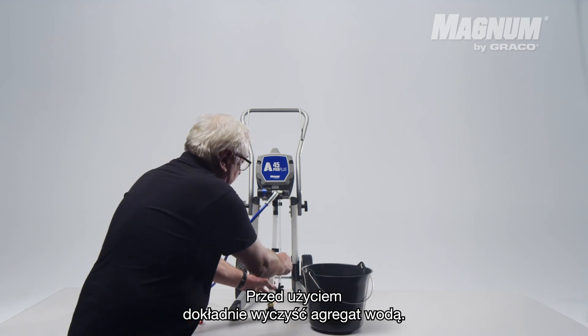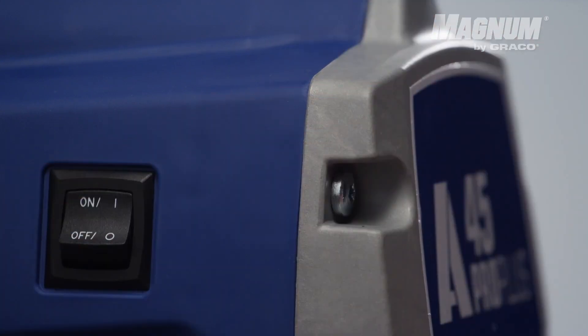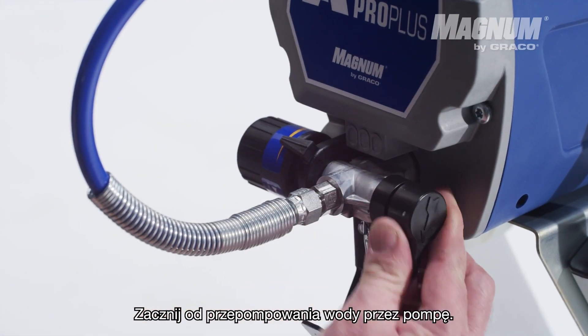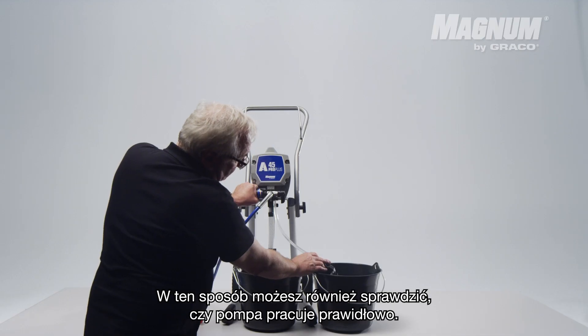Clean the unit thoroughly with water before you use it. Start by pumping water through the pump. This is how you can also verify if the pump is pumping properly.